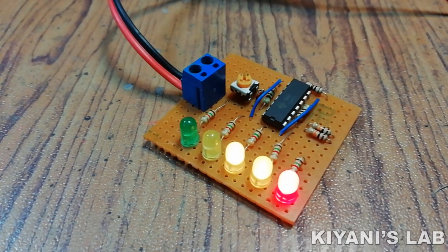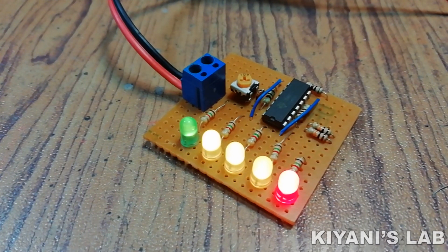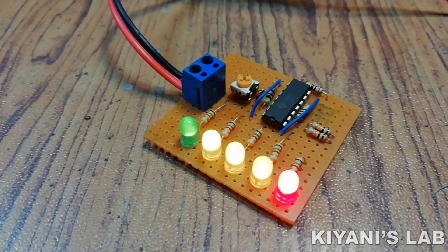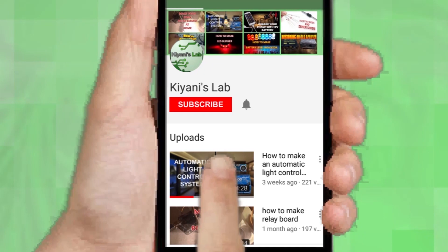Hi friends, in this video we are gonna make a 12 volt battery charge level indicator. With this circuit we can monitor battery charge level, so without further ado let's start this video.